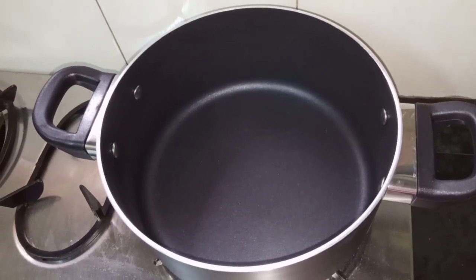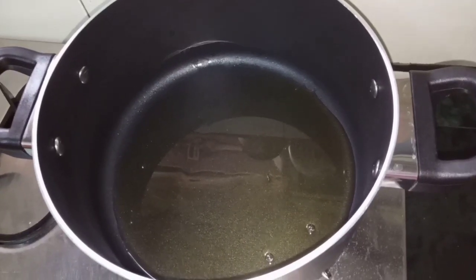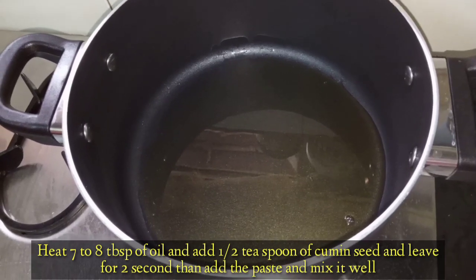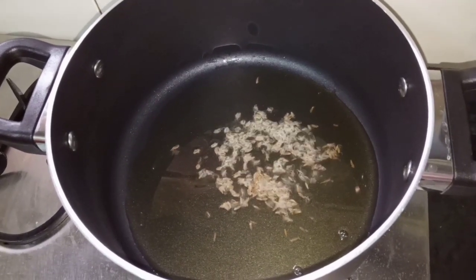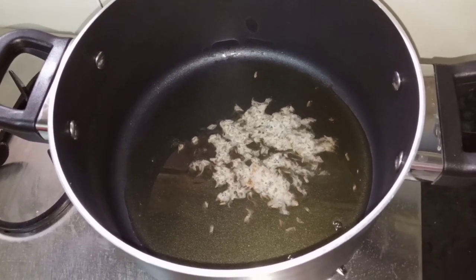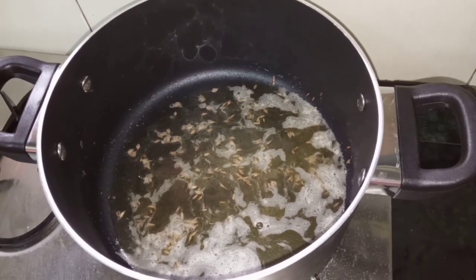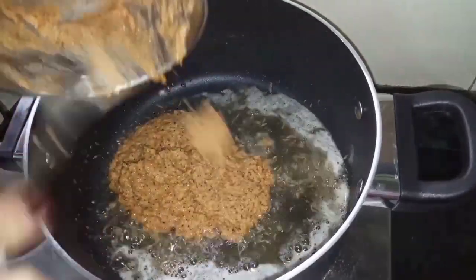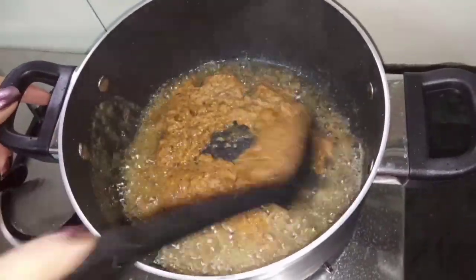Now I will add oil to the pan. I put a little extra oil in it along with about half a teaspoon of jeera. I put a little more oil because otherwise the taste will be dry. We will wait a couple of seconds, then I will add the paste which we made and it is ready.